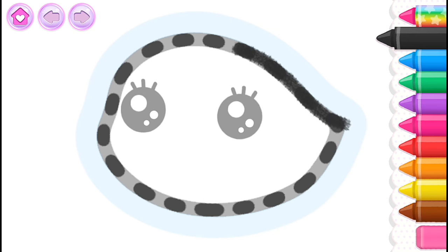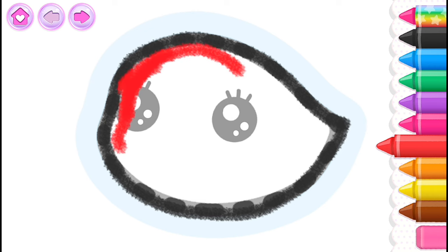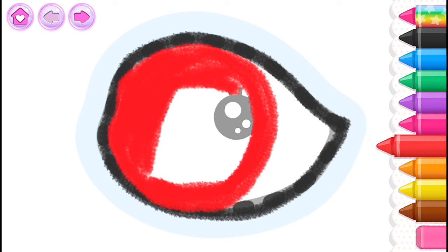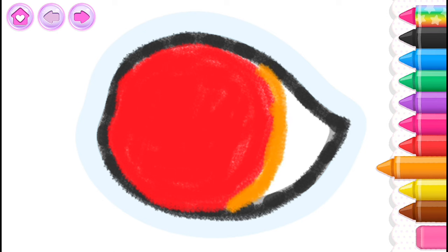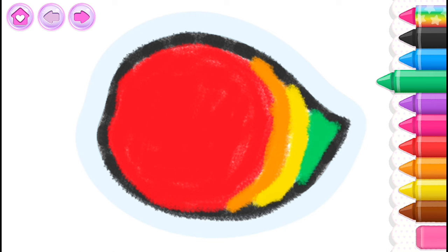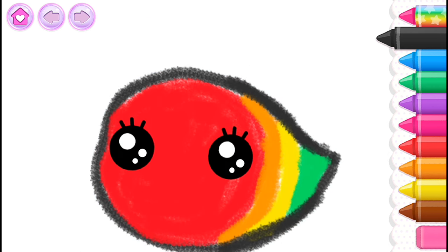Black. Red. Orange. Yellow. Green. Black. Good.